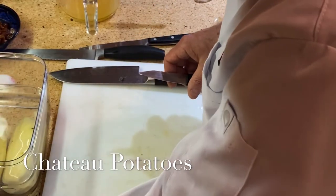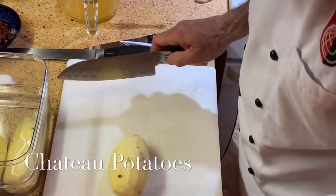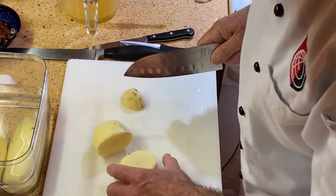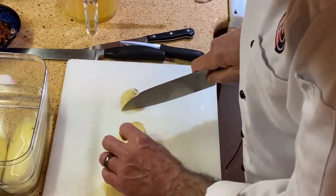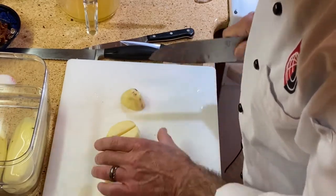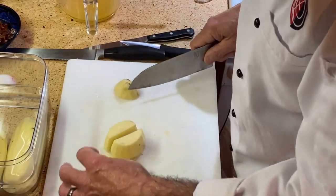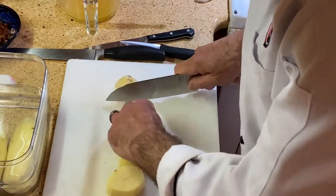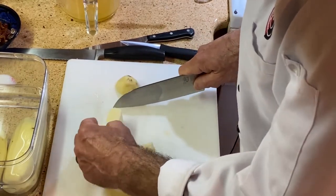I've got my potatoes cleaned, washed, and peeled. I think I can get four — about three quarters of an inch in the center. So what I want to do first is square it off. I'm going to square off my pieces about two inches long.